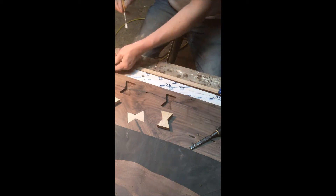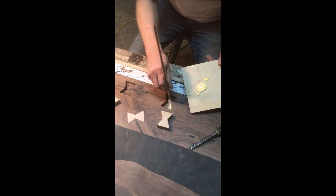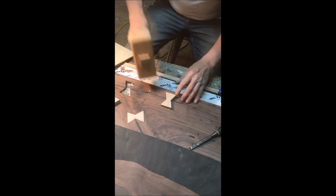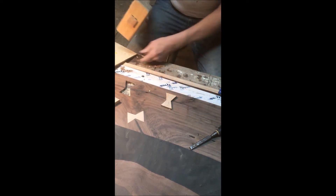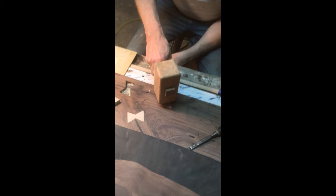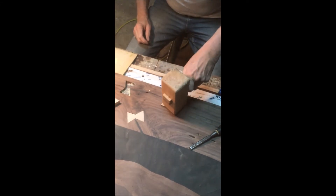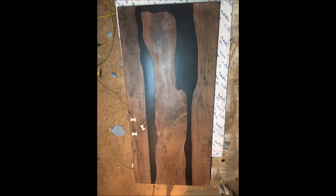That's where I'm gluing them in after getting them dialed in with the chisel. Once they were going to fit nice and snug, I glued them up and tapped them in with the mallet, leaving them about an eighth of an inch proud of the top. Then I sanded them down flush. That's basically the top after the bow ties are in — everything sanded to about 320 in that photo.